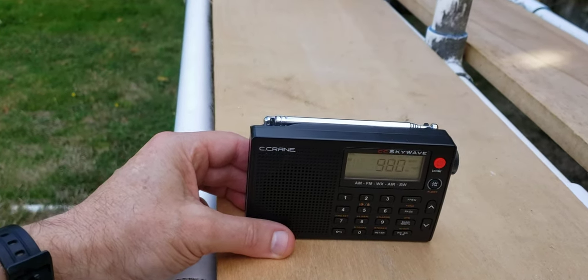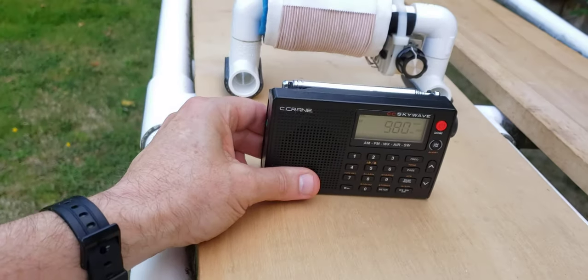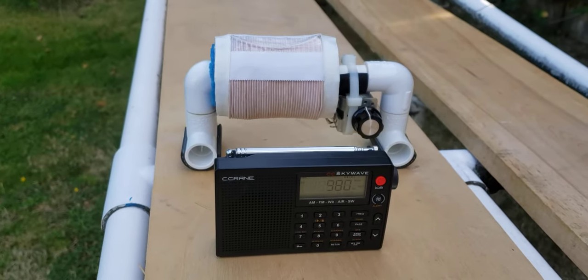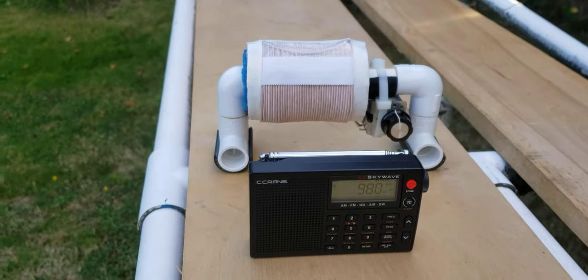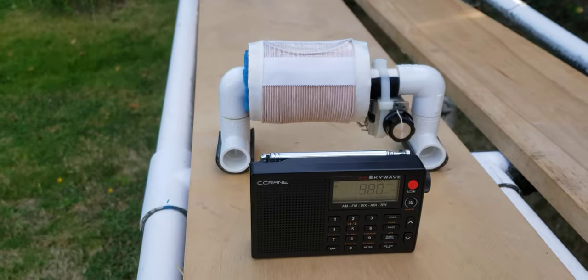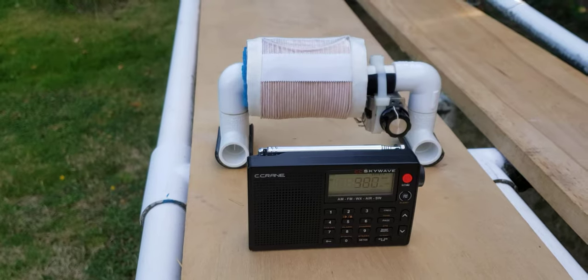So I hope you've enjoyed this demonstration. This 2.8-inch micro FSL uses readily available parts, all of them available right here in the U.S. Thank you very much for watching — have a great day.